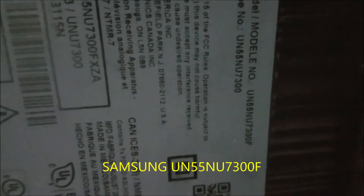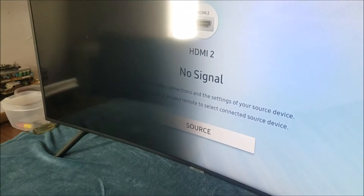Samsung UN55NU7300F. It has a backlight issue — the backlight is very dark.